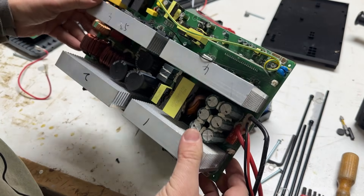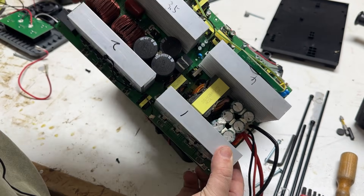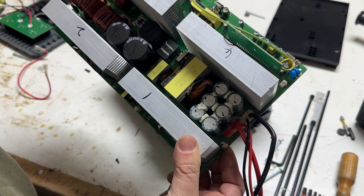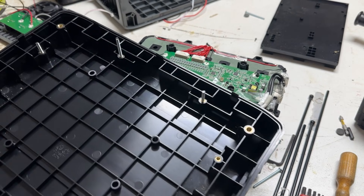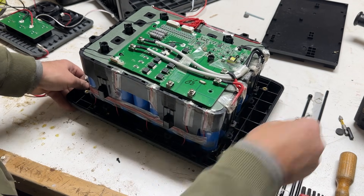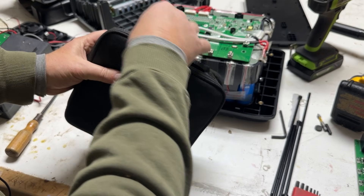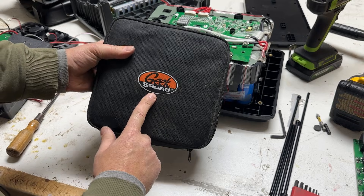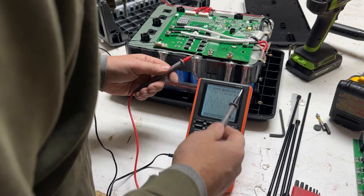What I believe is our inverter — we could play with this down the road and see if I could get this to work as a 2000-watt inverter. I'm just not sure where the on and off controls are in this, so that would be interesting to find out. Well, after all that cutting, I kind of wish I would have left the battery in this tray.